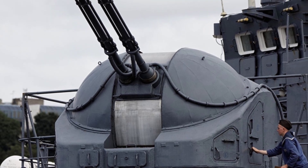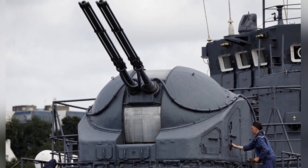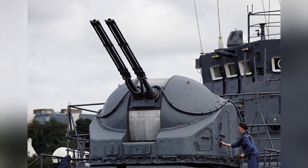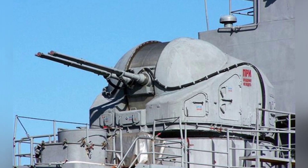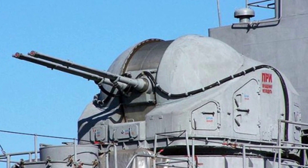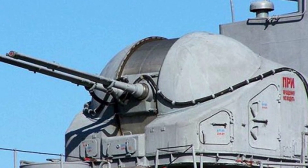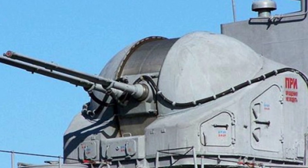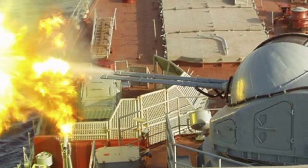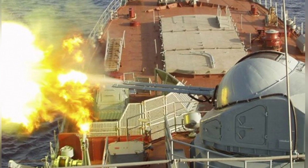This gun can only fire one type of tracer high-explosive shell. The shell weighs 6.6 kg and is 536mm long, with an initial muzzle velocity of 1,020 meters per second. The theoretical maximum range for ground targets is about 12 km, and the maximum engagement altitude for air combat is 5 km. The tracer burns for about 10 seconds. It is equipped with an MGZ-57 impact fuse, which can briefly delay detonation after triggering, causing the explosion inside the target. One shell is enough to severely damage a typical aircraft.